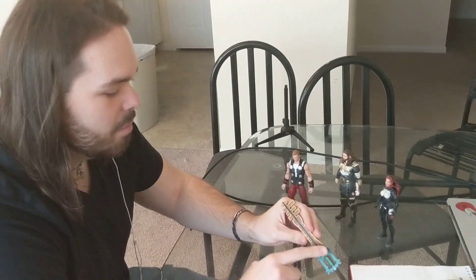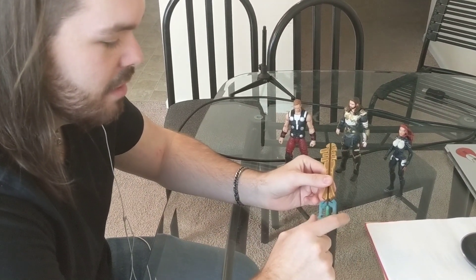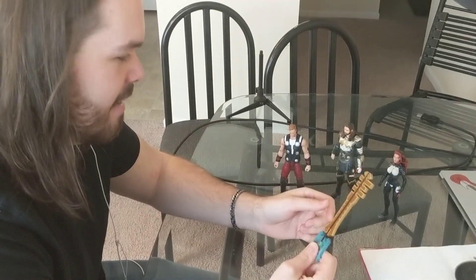It's an acrylic paint. I put the Citadel paints over top of mostly the brown part. I haven't really touched so much the blue handle. And that's the first Keyblade that I've made.